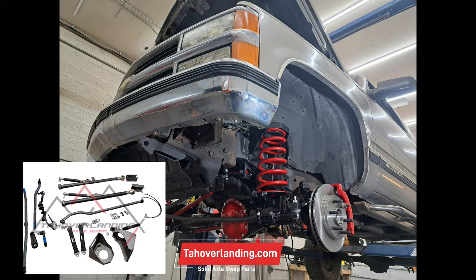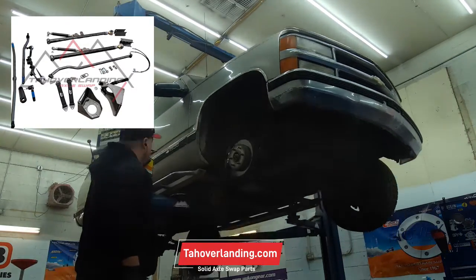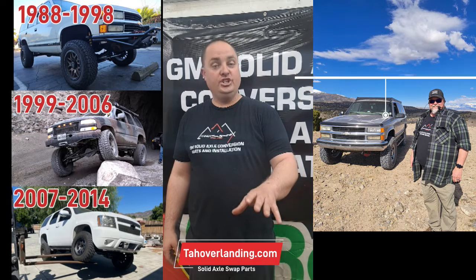OBS Chevy Solid Axle Conversion Kit Installation using the Tah Hover Landing Axle Swap Kit. In this video I'm going to show you what you have to take off and remove to do a solid axle conversion on your GMT 400 Chevy.